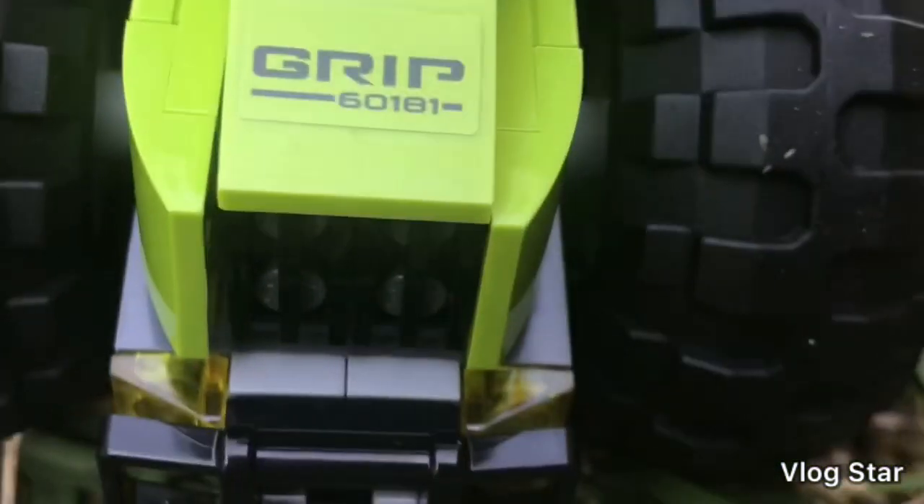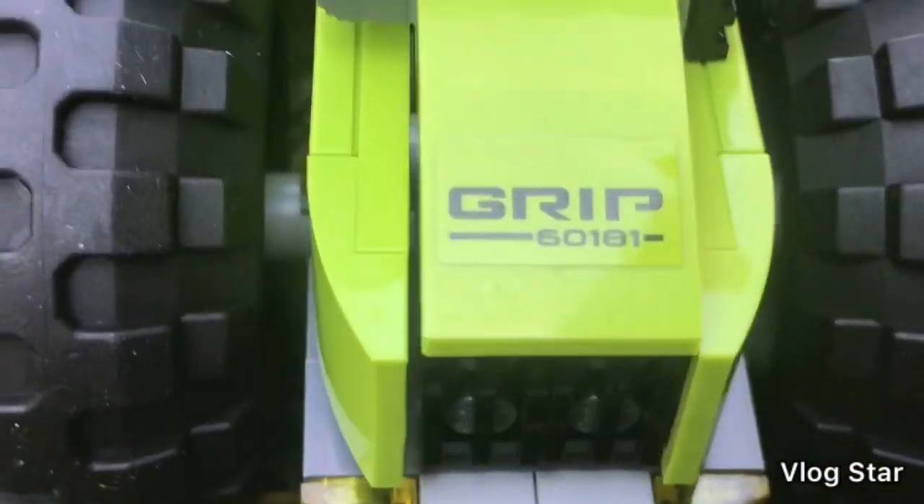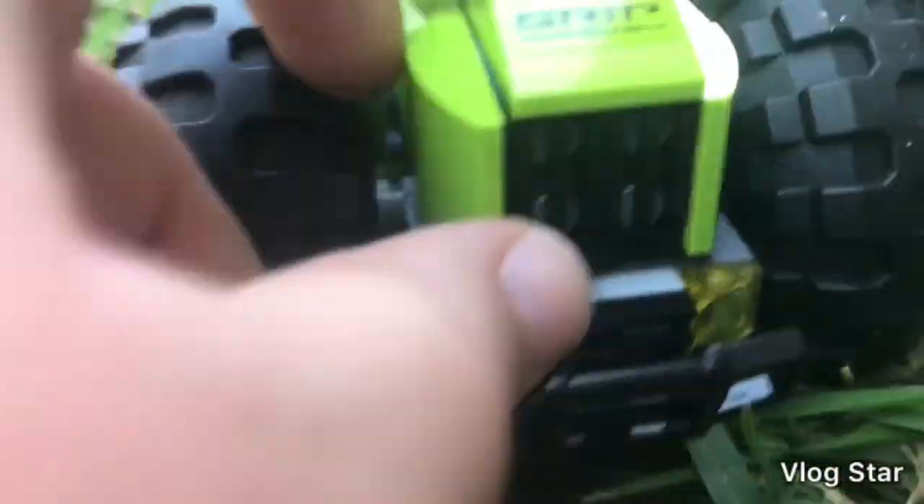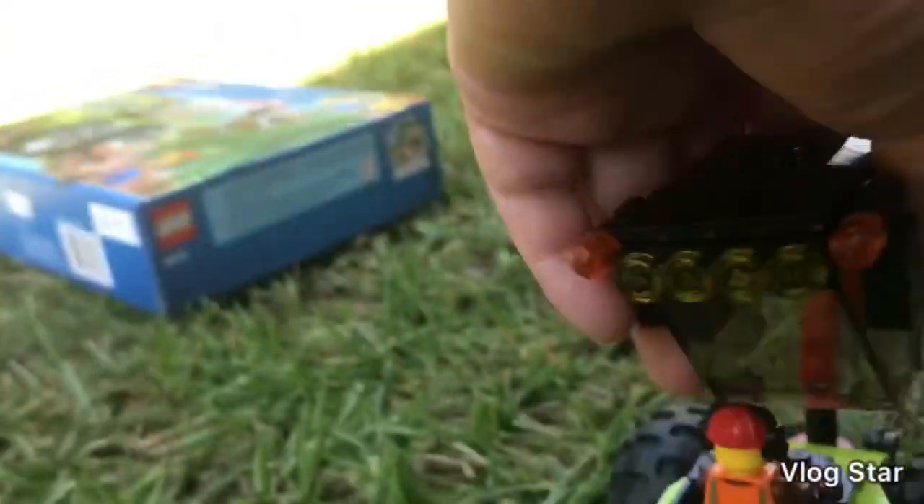It also has the grill bars on the front and a sticker that says 'Grip 60181', which is the set number. We also have some lights and a grill bar piece, and another grill bar piece on the back.